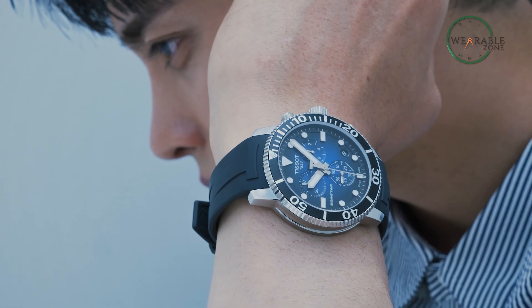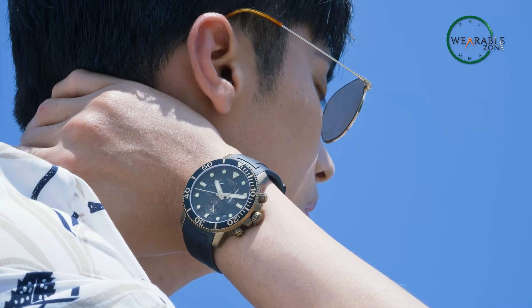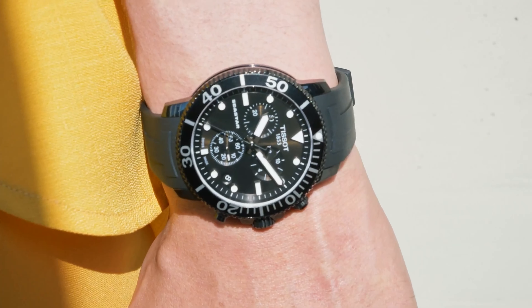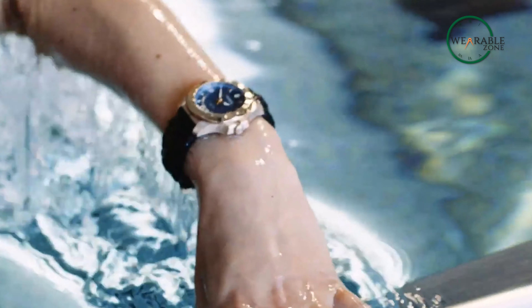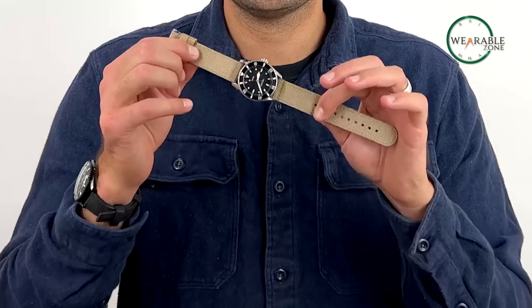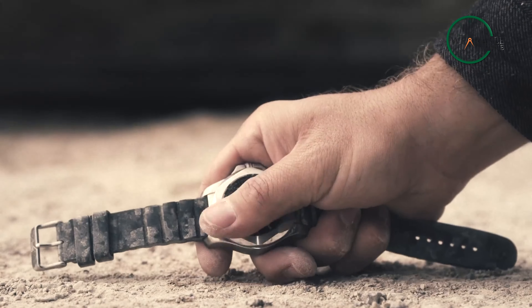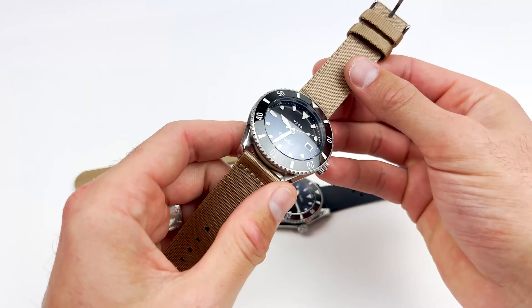Imagine strapping on a timepiece that not only adds a touch of elegance to your wrist, but also withstands the depths of the ocean. Starting from someone who acquires watches as collectibles or someone who's a seasonal diver, dive watches can fill the role regardless. Whether you're a novice diver, a seasoned veteran, or a watch lover in general, we've compiled a list of five affordable dive watches that you should not miss out on.